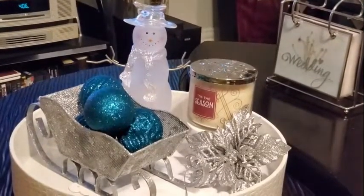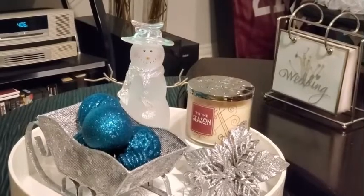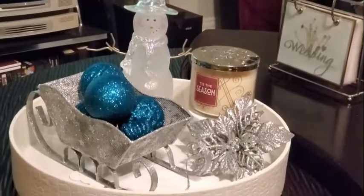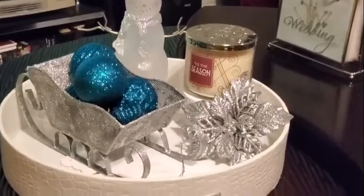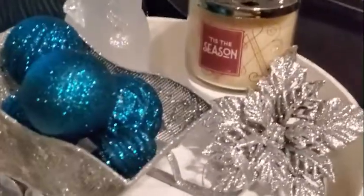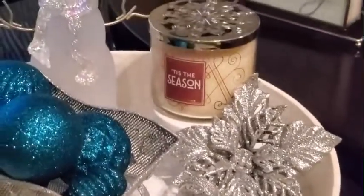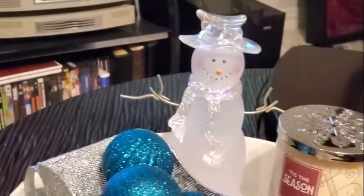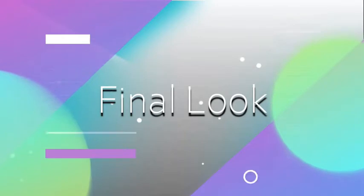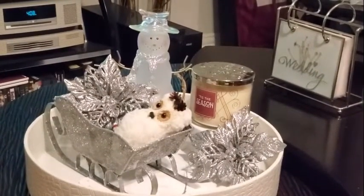For style number two, I took away the owl and added my favorite color, which is teal. I have the teal ornaments and added one of my favorites — a snowman. Don't they shine so pretty? That's why I love teal. This will be the look that stays on my coffee table during the winter Christmas season.